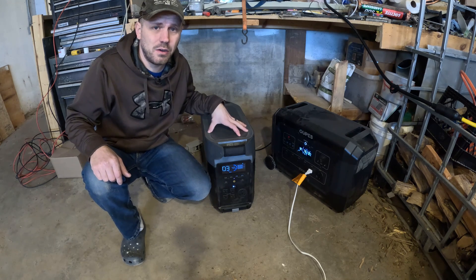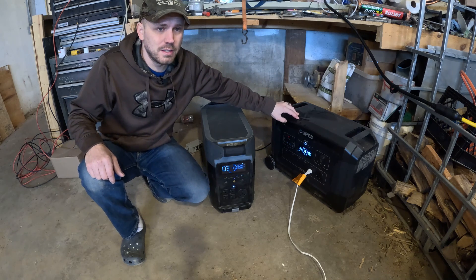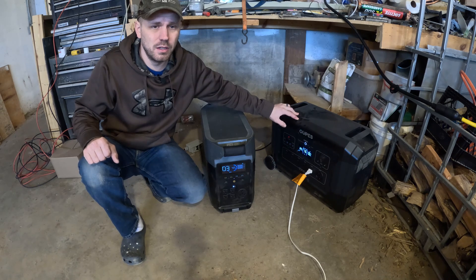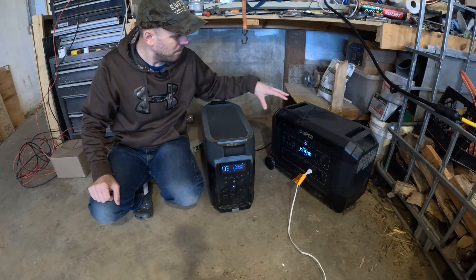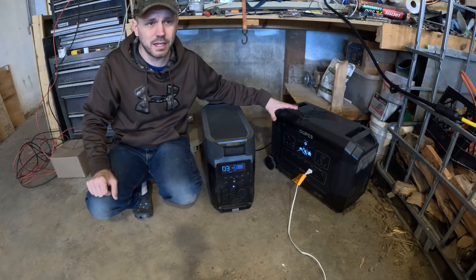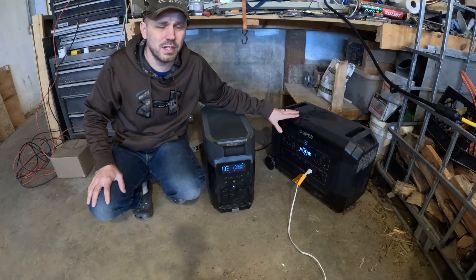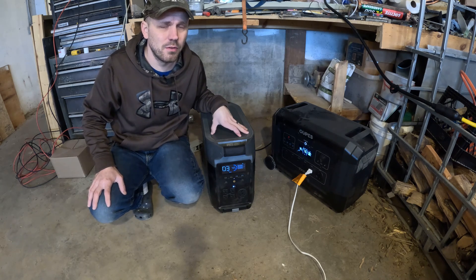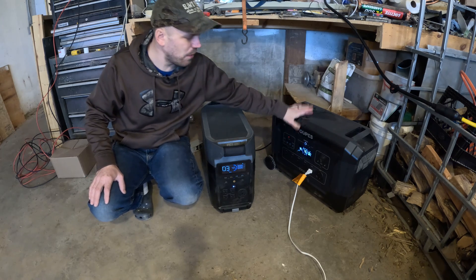Now let's talk about price. The Delta Pro is currently listed on their website for $2,999 plus tax. The OPEZ Mega 3 is listed for $1,799 tax included — over a thousand dollars cheaper, and battery-wise they're almost the exact same size with the Delta Pro having only 0.5 kilowatts more. If you use the coupon link in the description, you can get an additional 5% off, bringing the OPEZ down to just over $1,700.